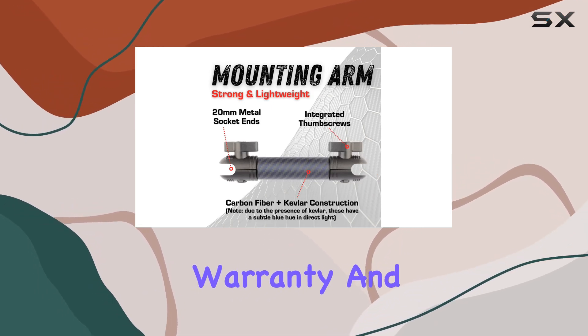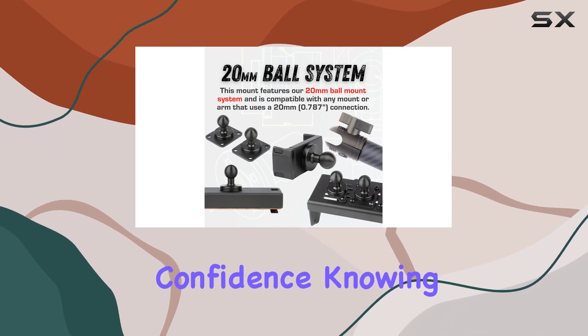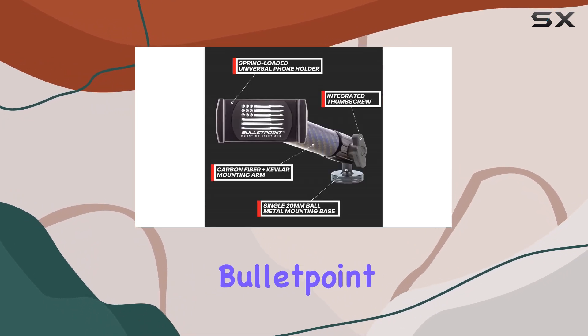With a limited lifetime warranty and a 30-day money-back guarantee, you can explore off-road with confidence, knowing you're covered against manufacturer defects. Upgrade your Wrangler JK or TJ — go Bullet Point.